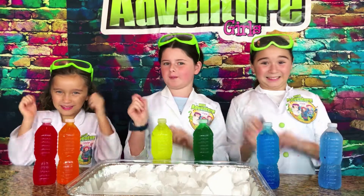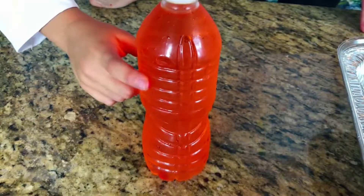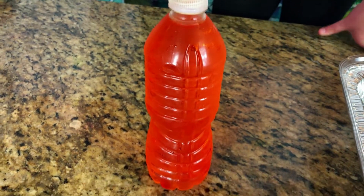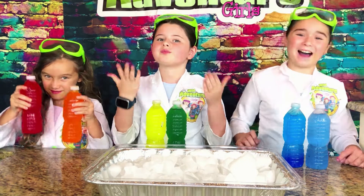Back to our experiment. We have now taken our water bottles out of the freezer. You can see they're very cold, ready to go. It's so cool — it's super cool to touch, but it's still a liquid. The next thing we're going to do is take our bottles and pour them over this tray and see if they become rainbow instant ice.